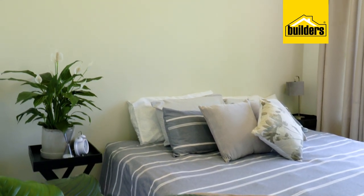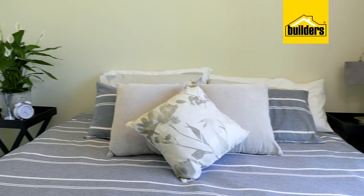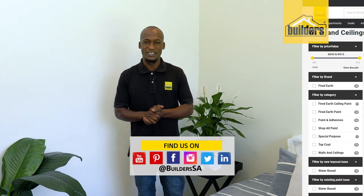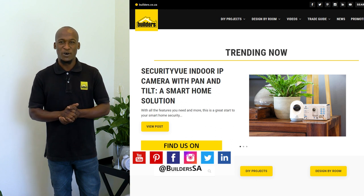There you go — the walls and ceiling painted with one product applied onto both surfaces to achieve a beautiful matte finish. That feature wall really stands out and the room looks rejuvenated. Everything used today is available at Builders in-store or online at builders.co.za. For more videos like this, check out the blog on the website. Get to Builders, get it done.